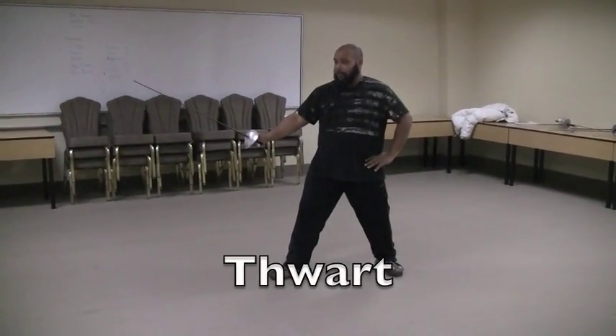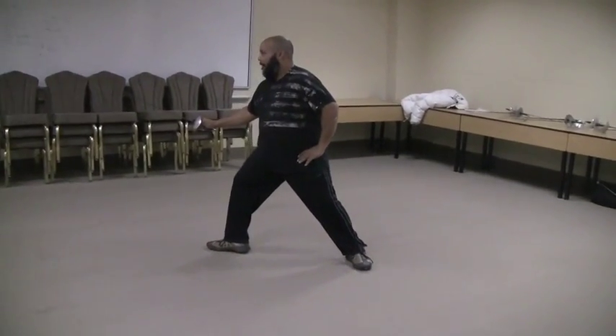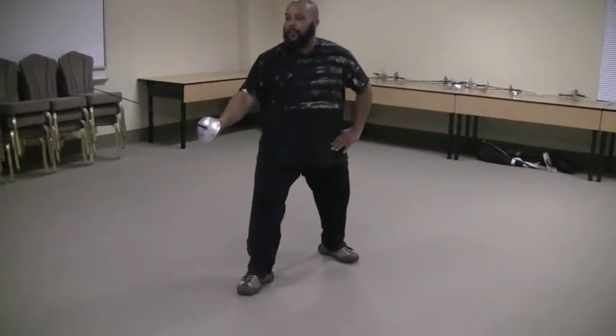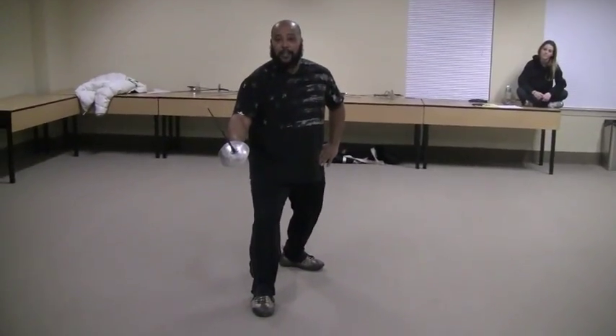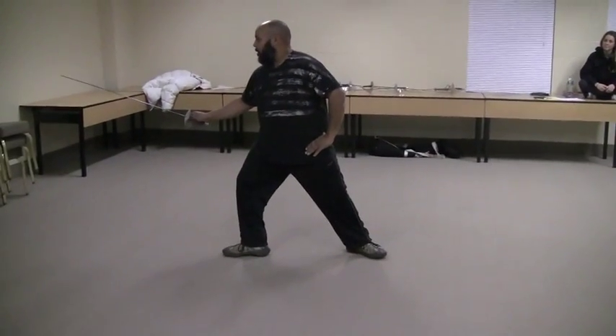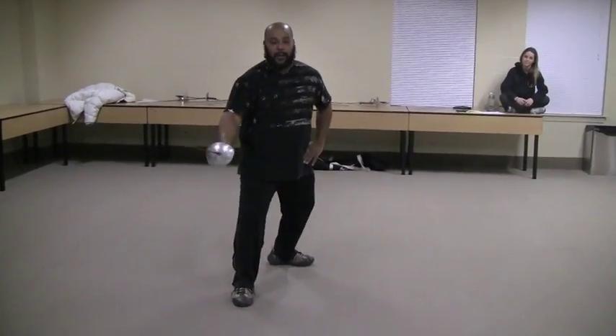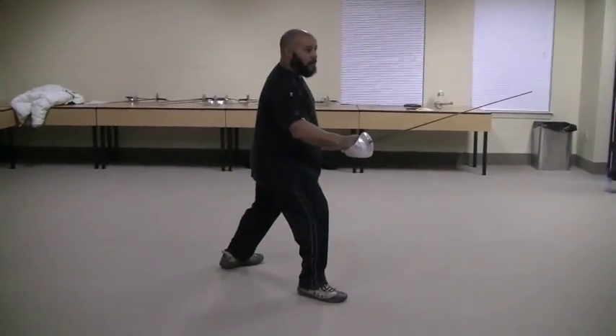The thwart is to move at different angles from your en-guard position. Forwarding to the right 45, recover back. Forwarding to the right 90, recover back. You can also forward to the left. Forward to the left 45. Forwarding to the left 90.